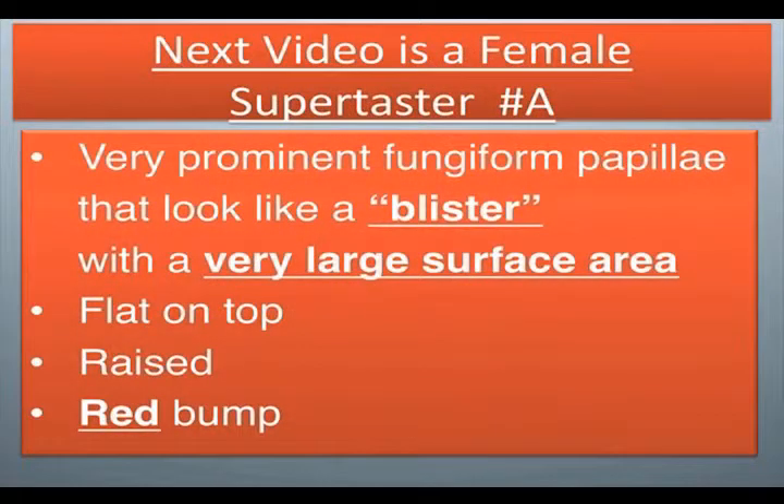Next video is a female supertaster number A. Very prominent fungiform papilla that look like a blister with a very large surface area. It's flat on top, raised, with a red bump.